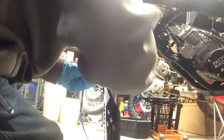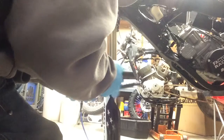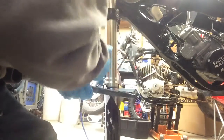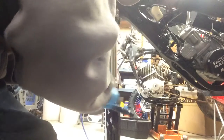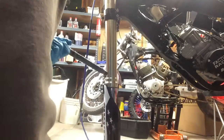We're using this Maxima super tacky grease — it's really nice. You don't need much, you're just putting a thin layer on it. Just a nice thin layer, you don't need a lot.